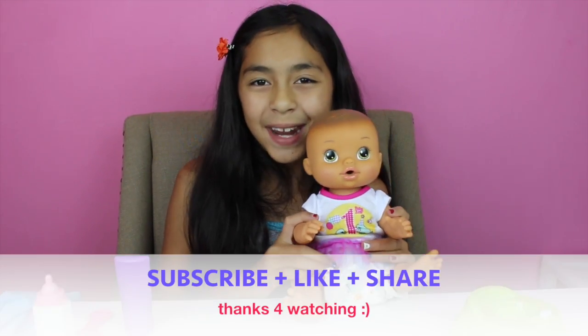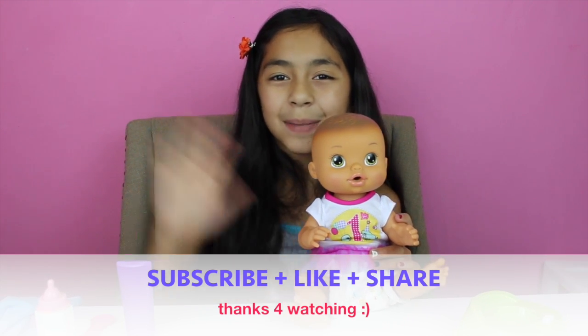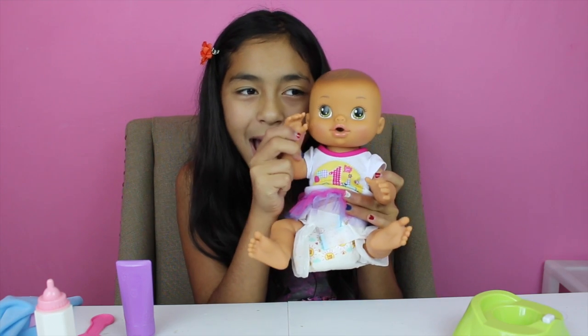Well guys, that's it for today! Don't forget to subscribe, like, comment, share, and I'll see you next time. Bye! Say bye, Baby Eli! Bye bye!